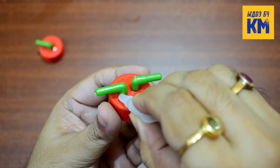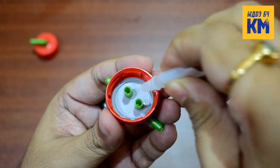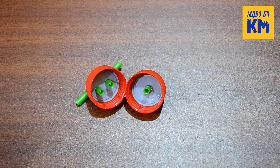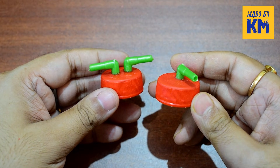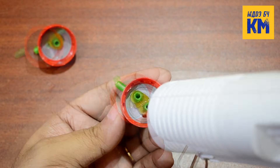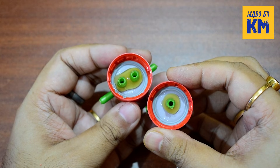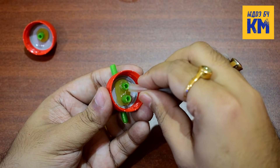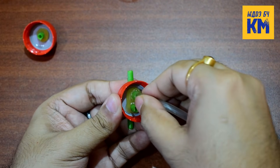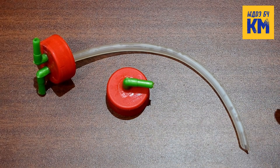Now take three airline tubing connectors and insert them into the holes. After that, take super glue and seal all the joints thoroughly. Also use super glue on the inner joints of the caps. Then leave them to dry completely. Once the super glue is completely dry, apply hot glue or silicon sealant to the internal joints of the caps. This will make the caps completely leak proof under pressure. As soon as hot glue or silicon sealant is applied, attach a 5 to 6 inch airline tubing to any one connector inside the cap of the small bottle. And these DIY CO2 bottle caps are now made.